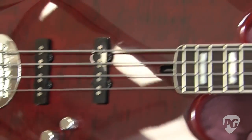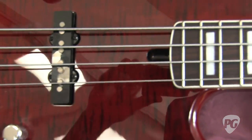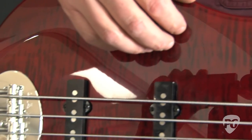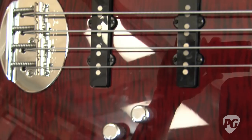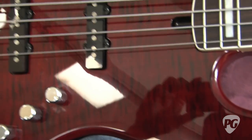The body is a swamp ash with a cap of flame maple. It looks really pretty. The flame maple adds a little bit of extra zing to the sound, while the swamp ash provides a nice, light but resonant body. It's a very traditional kind of wood to be using.